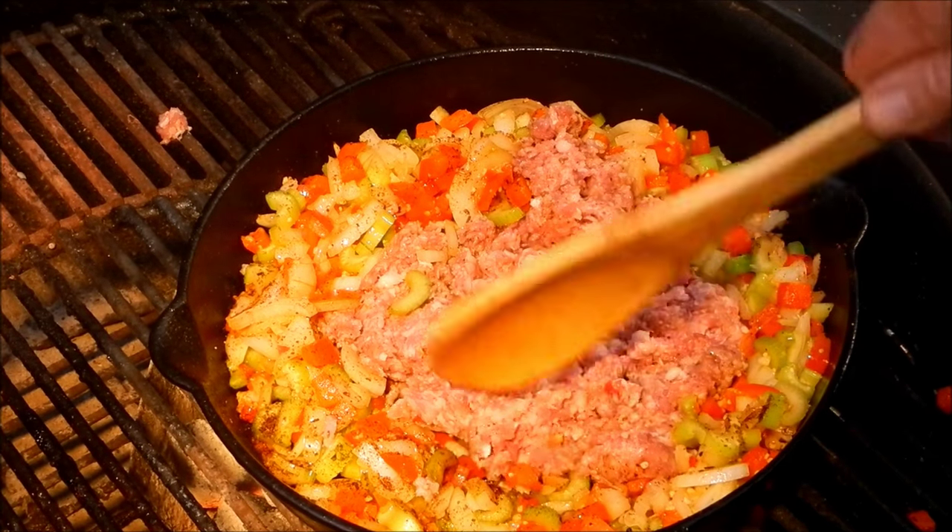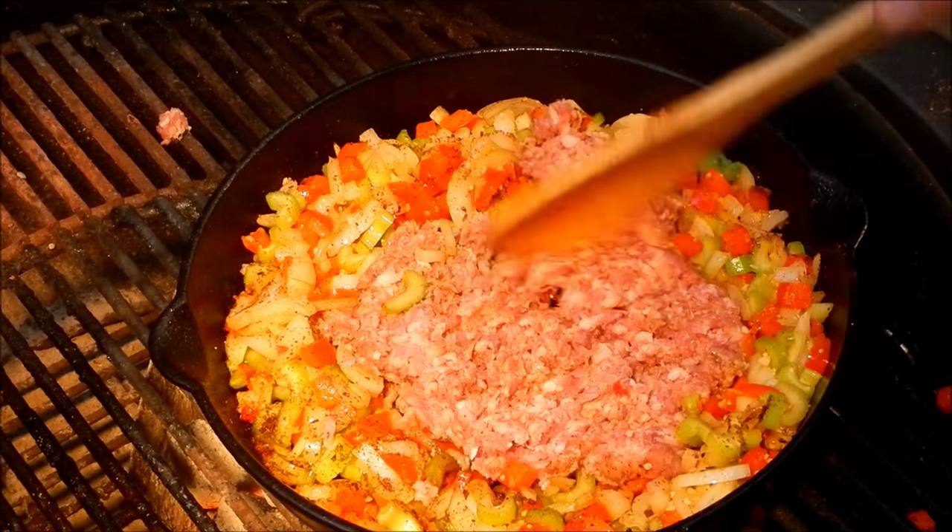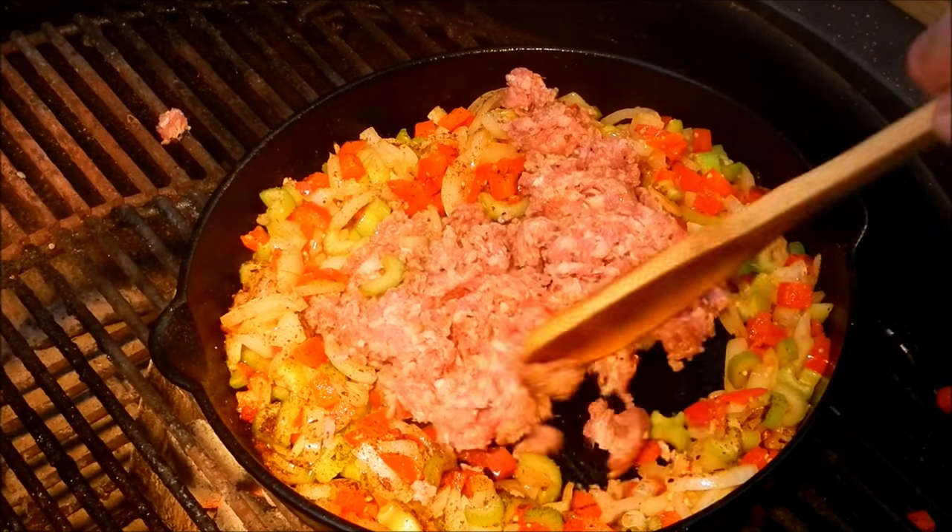Don't that look good enough to eat already? And here it's cooking.